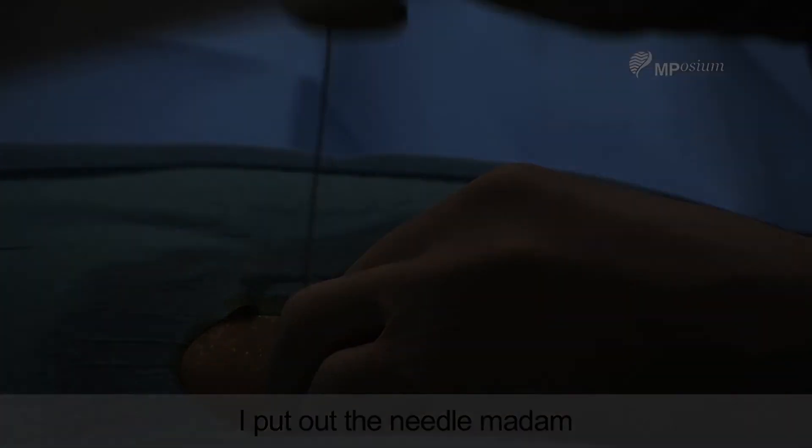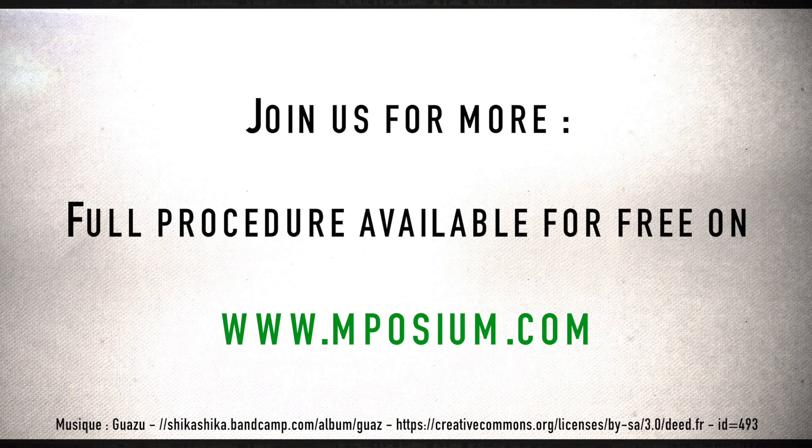I can remove the needle now, Madam. I will remove the needle. Thank you.